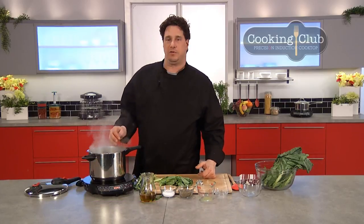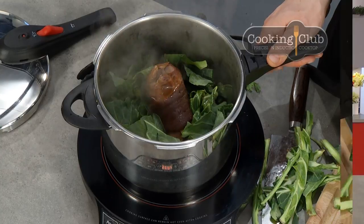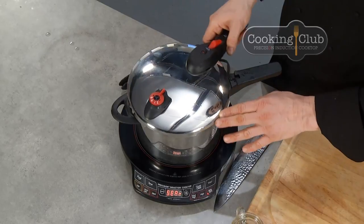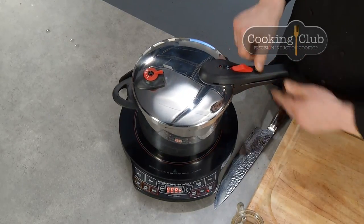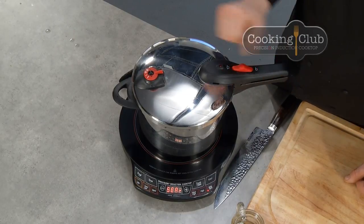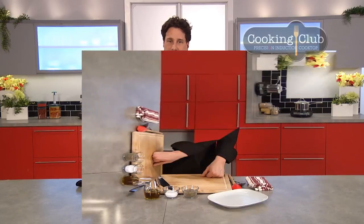We're gonna add the rest of our greens, then put the top on and lock it into place. When the pressure indicator pops up, I'll start my timing. When we come back, we're gonna have a nice country dish — cooked greens with smoked ham hock.